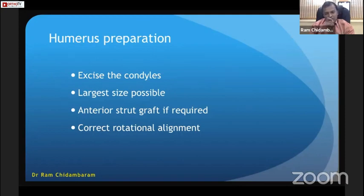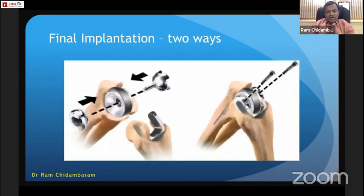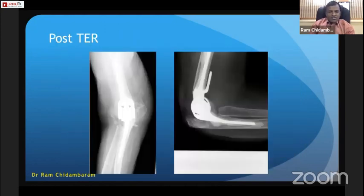Excise the condyle as large as possible. An anterior strut graft is very important — if there is a gap, you must place a strut graft to reduce stress. Correct rotational alignment in the proximal humerus is key. Visualize the base of the coronoid and ensure you are inside the medullary canal of the ulna. If in doubt, use an X-ray image intensifier to check the direction. Final implantation can be done linked, cementing the humerus first and the ulna second, then linking at the final stage.